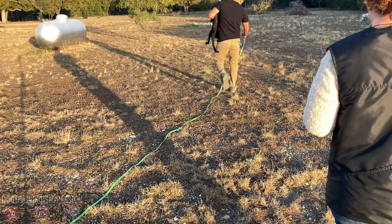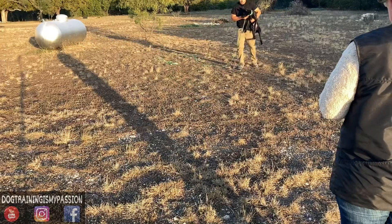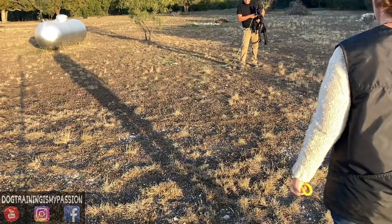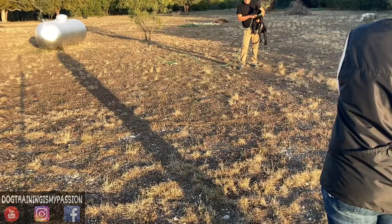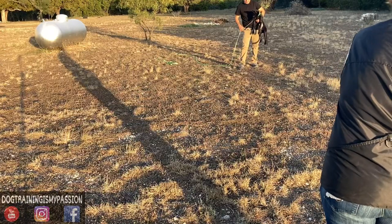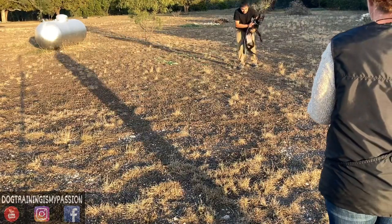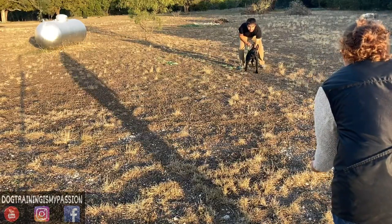I'm going to show you a quick video that my wife and I did on imprinting the whistle recall. In this video you're going to see this dog's very first session on the whistle recall — very simple, very easy to do — and it does resemble the restrained recalls that most people do.